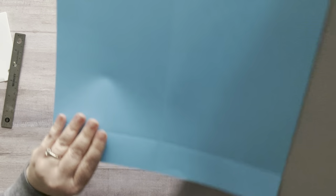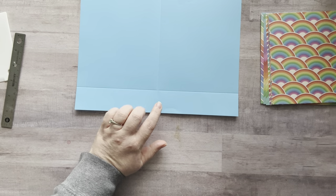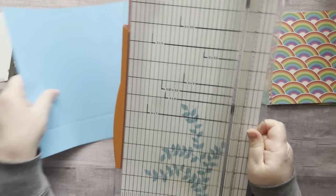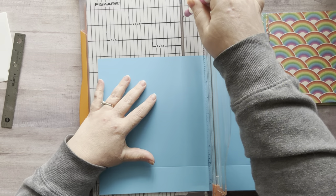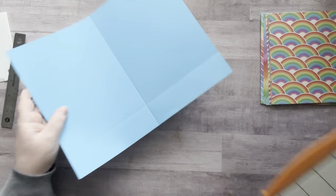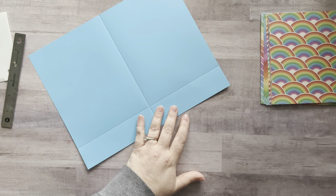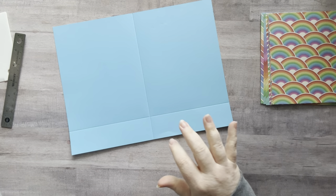The score lines are going to help me with something in just a second. Now if you do not have a scoreboard but you have a paper trimmer, you can keep it open, put your paper in, and use a little tool to score down the cutting line — that will work as a bone folder. I went through a brain flare-up there — I couldn't remember the word scoreboard, I apologize.